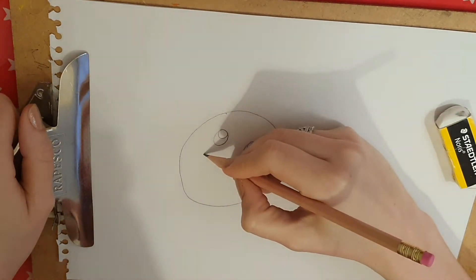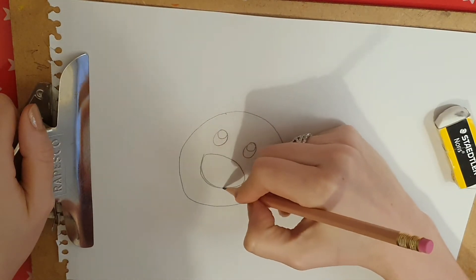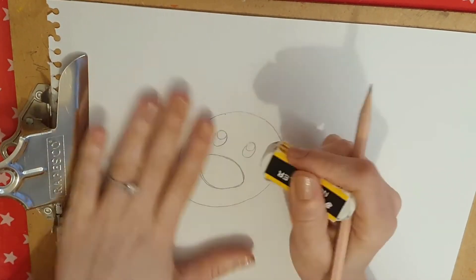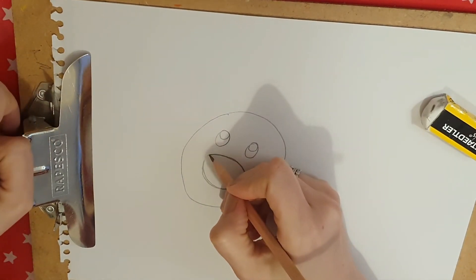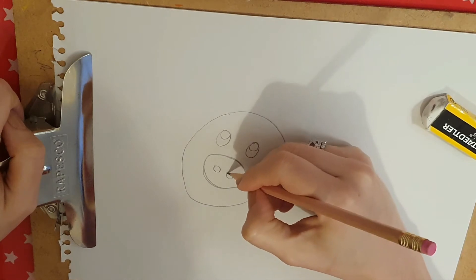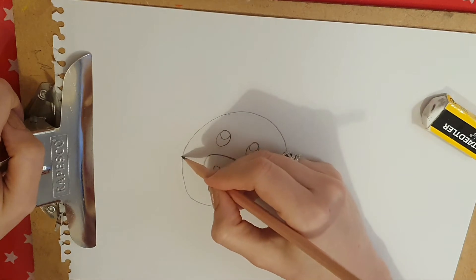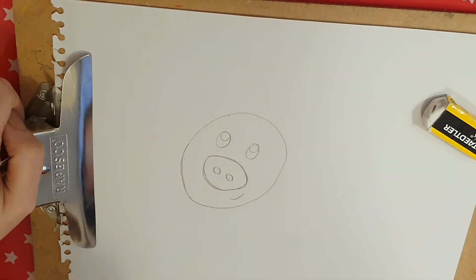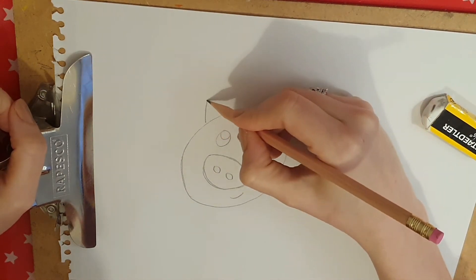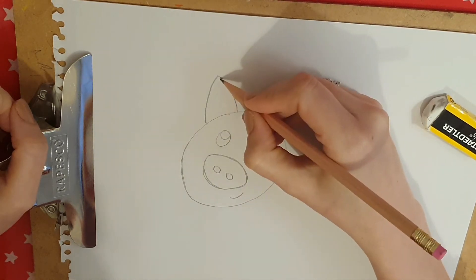Then we're going to try the snout — it's almost like a squashed oval. I'm actually just going to make it a bit less pointy, like that, with the two nostrils. Then we're going to do the ears. The ears are an upside-down V, but a little bit more curved rather than so pointy.